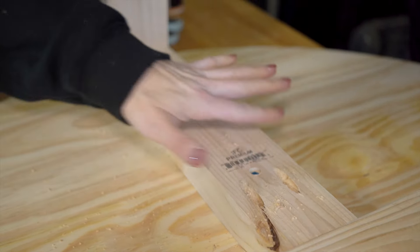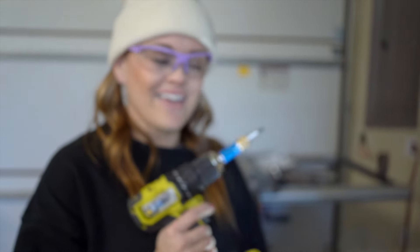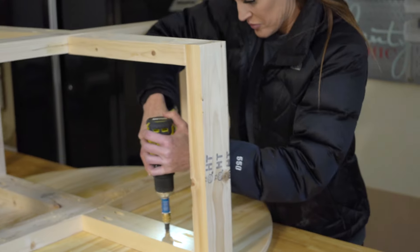There you go — hidden, can't see a thing. A few more to go and then this table is done.